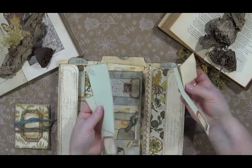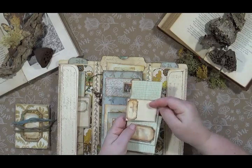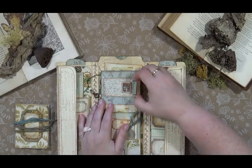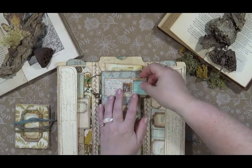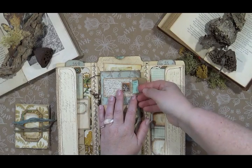There are some little journaling papers over there and those just slide under this little flap. Here we've got a little tiny envelope and there is a little bitty piece of ephemera in there that you can write on, or you can tuck something of your own in there.